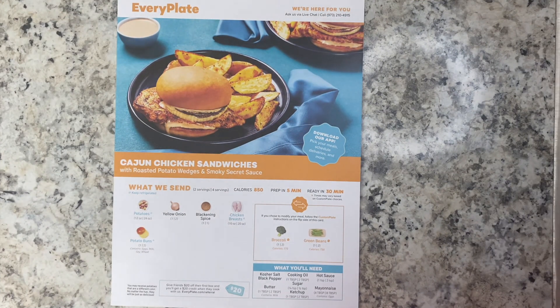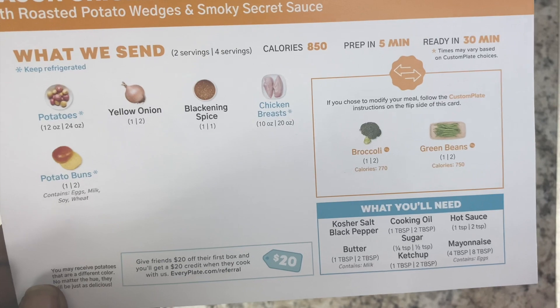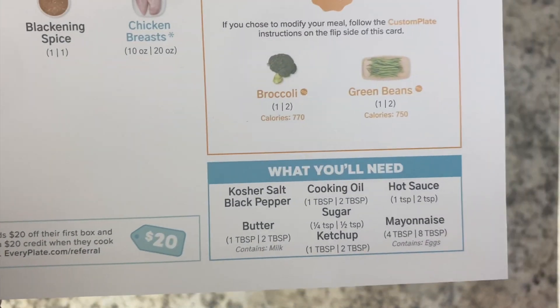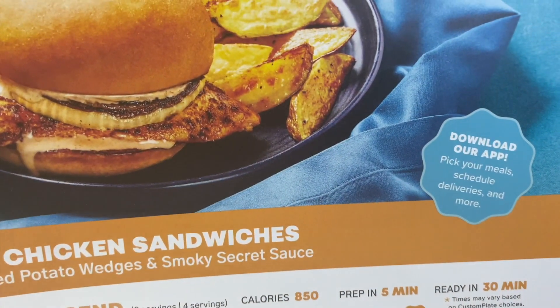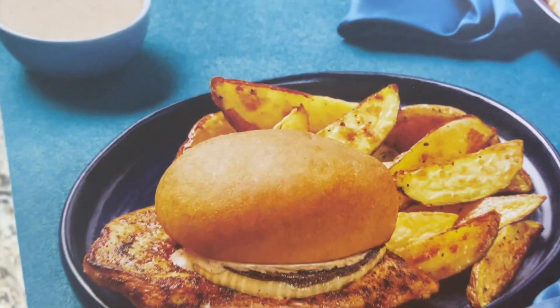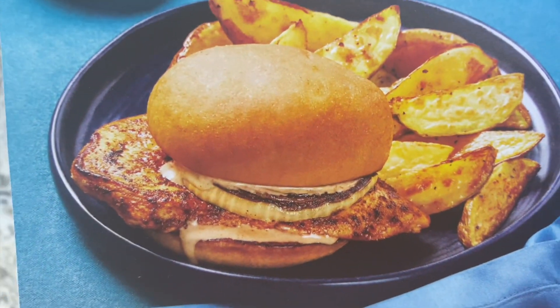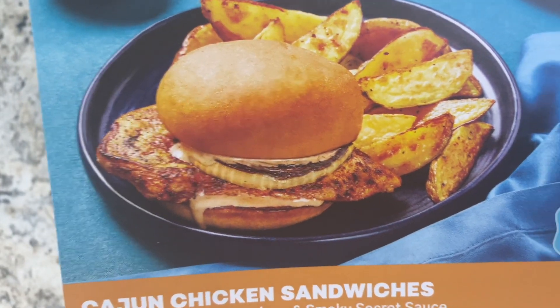Alright guys, so this is the first meal that I am going to make using the Every Plate Meal Kit. So this is a Cajun Chicken Sandwich with roasted potato wedges and a smoky secret sauce. All the ingredients are here - they sent everything. The only thing I will need you can see at the bottom there. Prep time is 5 minutes and it should be ready in 30 minutes. It's only 850 calories guys - look at that, doesn't that look good? Can your girl Jill get it looking like that? Of course she can, right? So let's get into it.